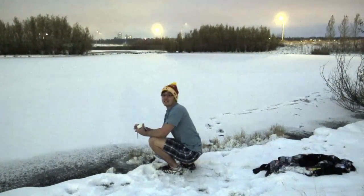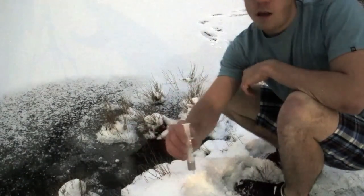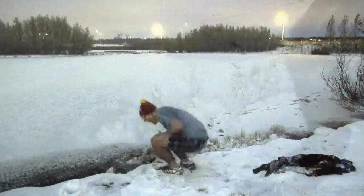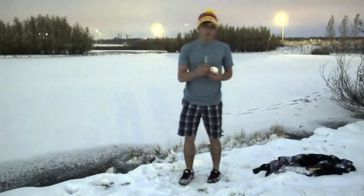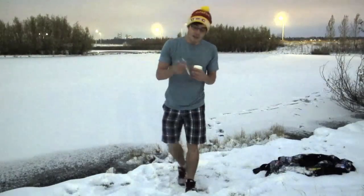Once you've penetrated the layer of ice, now you can take a sample. And now, with your precious water, you can inject the sample into the biosensor cartridge, which would, theoretically, contain our bacteria.